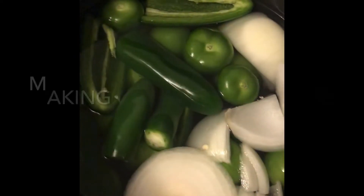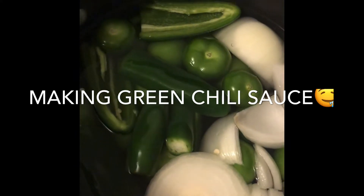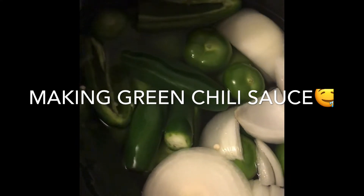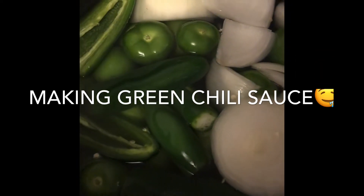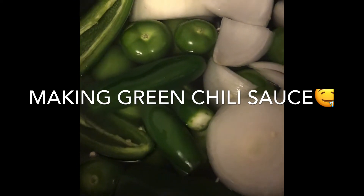Delicious verde sauce for chilaquiles. Today I'm boiling it and what I used was 18 green tomatoes, or tomatillos — they're small so that's why I use so many. There are three jalapeños and two serranos. I left the seeds in so it could come out a little hot.